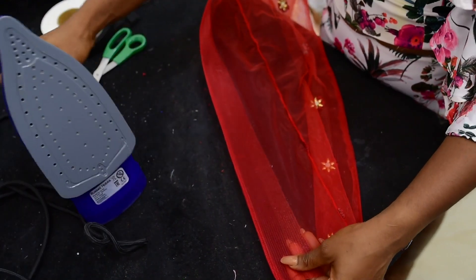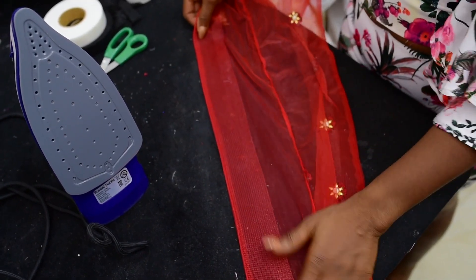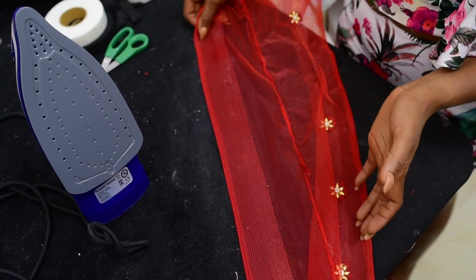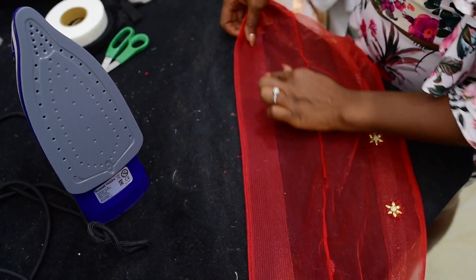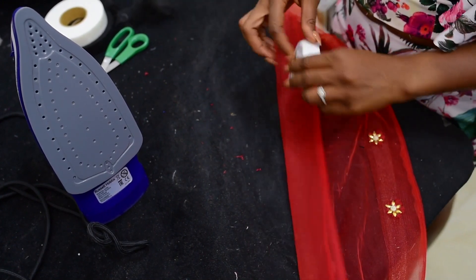After doing that, this is what I have — smooth, properly ironed, and the emmy tape is quite invisible. You can hardly see it. So this way, you do not need to run your stitches up here; just use the emmy tape to achieve that.